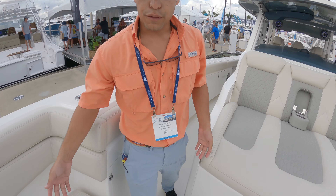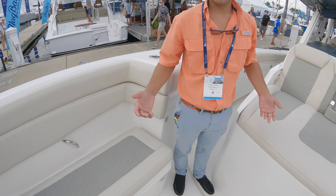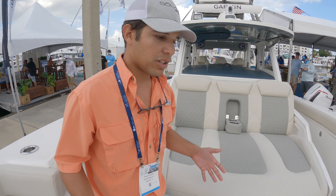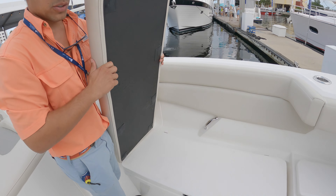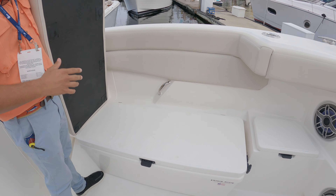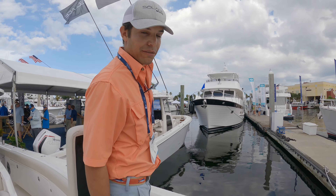I also like to point out the Frigid Rigid coolers up here — they are removable, so if you're going to be out fishing a lot, take them off and you get more space up on the bow. The cushions are something Solus came up with that's really awesome: these magnetic cushions leave nothing behind. You can see a smooth surface, so if you wanted to get up here and start casting, you've got the perfect platform.